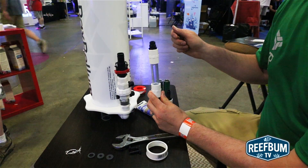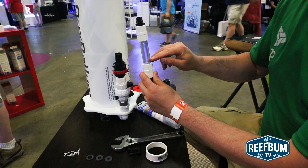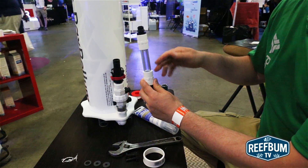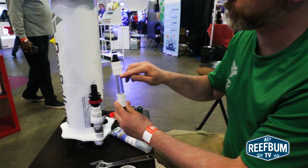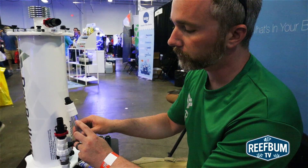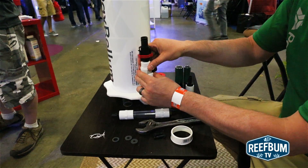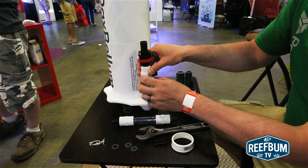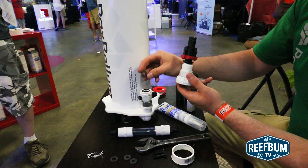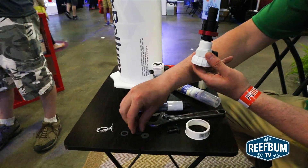With the needle valve on your calcium reactor all the way open, you should have a steady stream of effluent flowing through here. It shouldn't be rushing through where it would fill up the drip counter, but just a steady stream. If you're not getting any effluent coming through, shut down your pump, drain your reactor, open up the calcium injection assembly, take out the initial restriction disc that was included, and go to the smaller one.